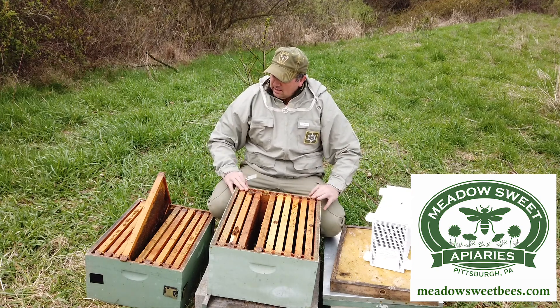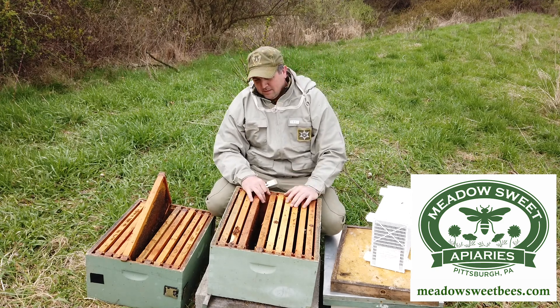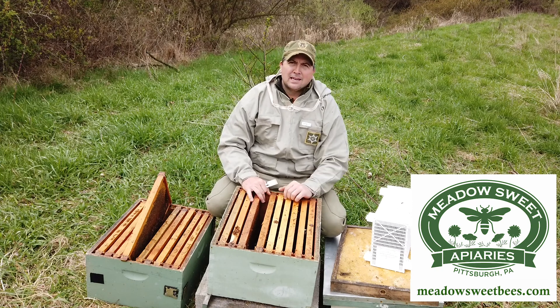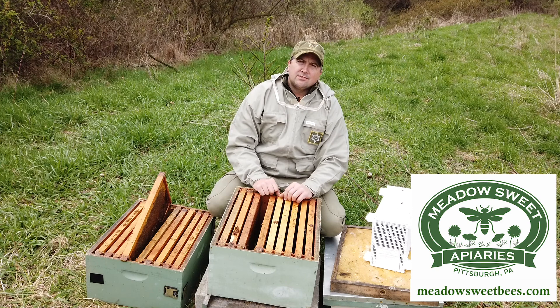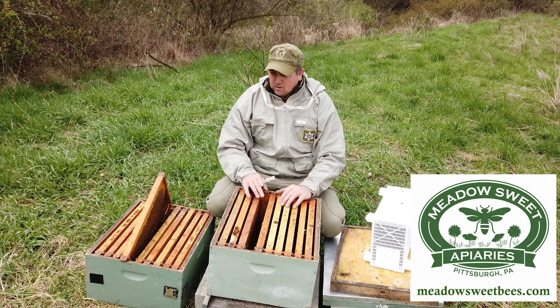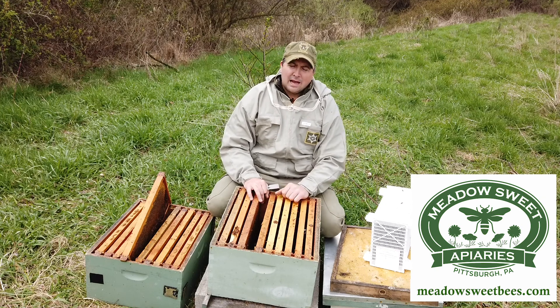I have a colony that died out over the winter time — they actually have some honey left over. This colony I know died from a high mite load. It just didn't do what it was supposed to do; I didn't manage it the way I should have. But that's okay, because I've checked it — it's free of diseases, the honey is still good, the comb is still good. So we're going to be able to install this package very easily.